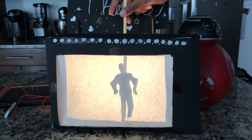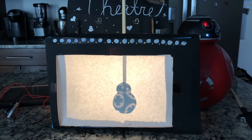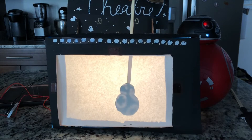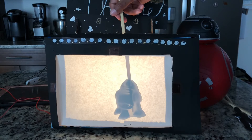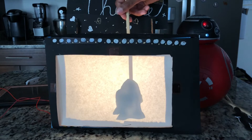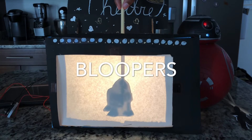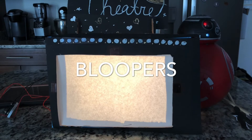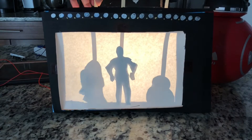Hello, I am C-3PO, cyborg human relations. He said this is BB-8. He said that this is R2-D2. He said that this is BB-8 — I mean... I'm going to the left, I mean right.